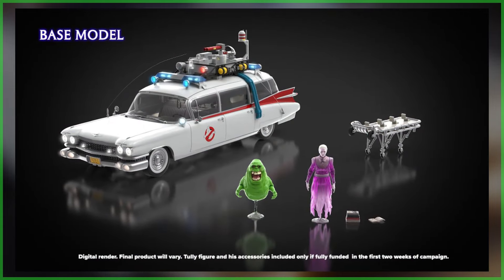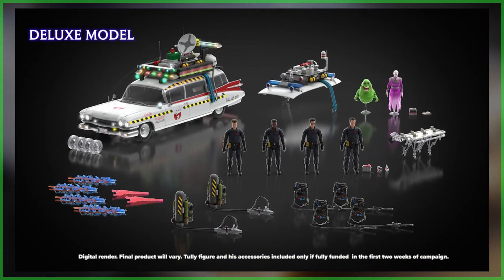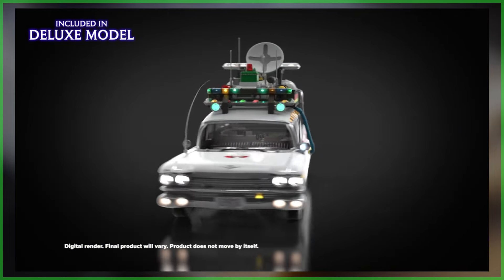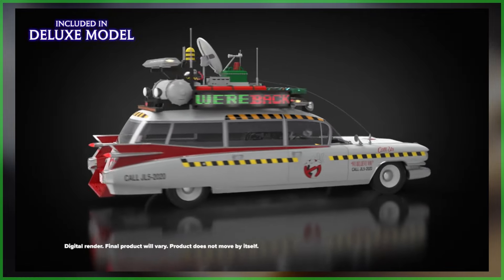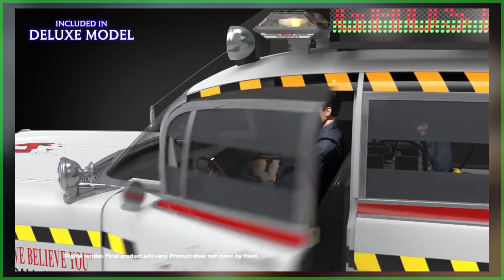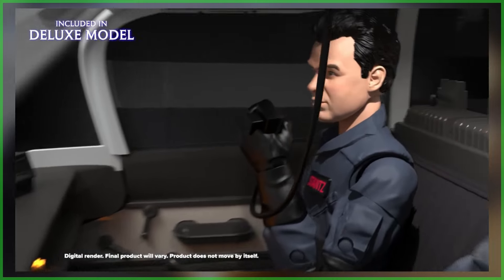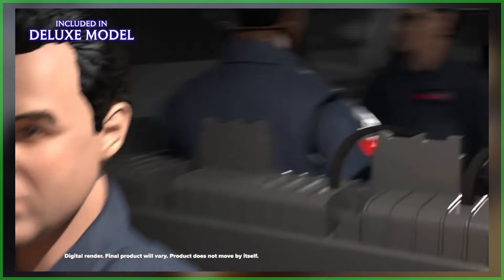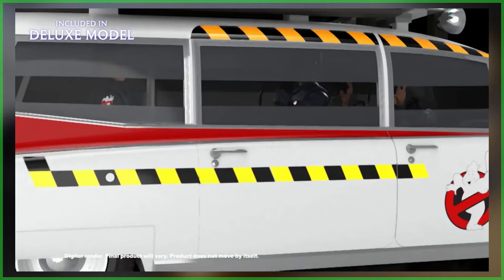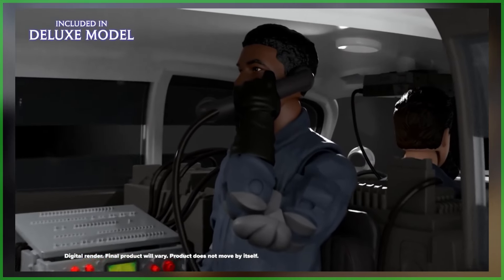I want to know how you're feeling — what do you think of this Has Lab? Are you going to back it? Have you already backed it? As soon as I finish posting this video, I'm going to back it too, because I need the Ecto-1 and the Ecto-1A to fit all my Plasma Series figures. Let me know what you think in the comment section. Subscribe if you'd like to join up with Ghostbusters News, and check out our Patreon page — link is down below.